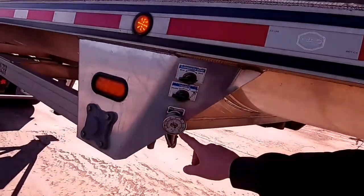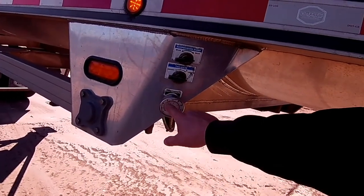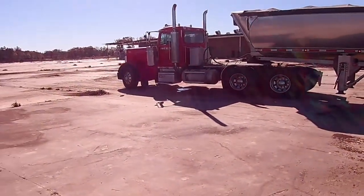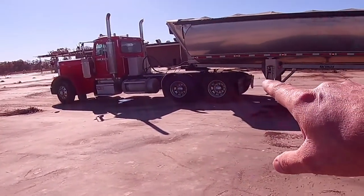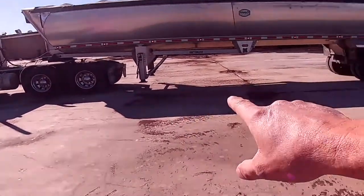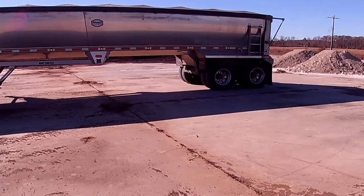There's a gauge on the trailer also right here that kind of lets you know how much weight is on these rears. They don't tell you the actual weight, but normally I like it to be around 58 to 60. On any semi running around 80,000 pounds, you want 12,000 or less on your steer, 34,000 or less on your drives, and 34,000 or less on your trailer axles — 34 plus 34 plus 12 is 80.